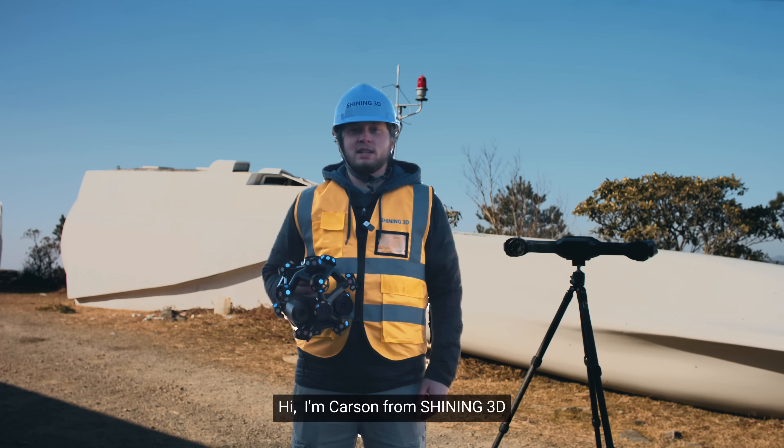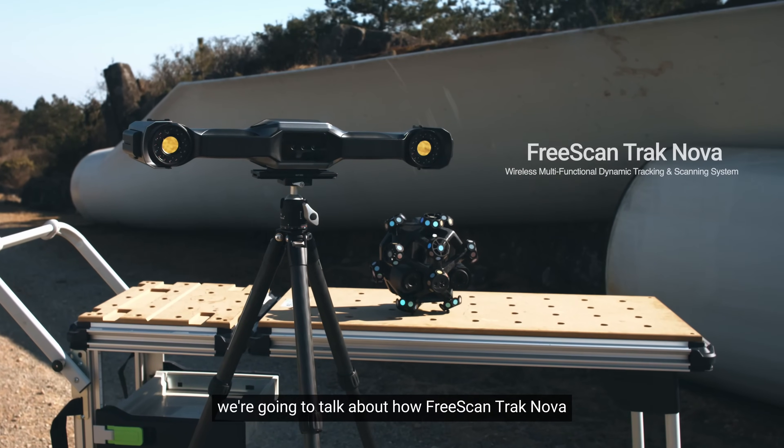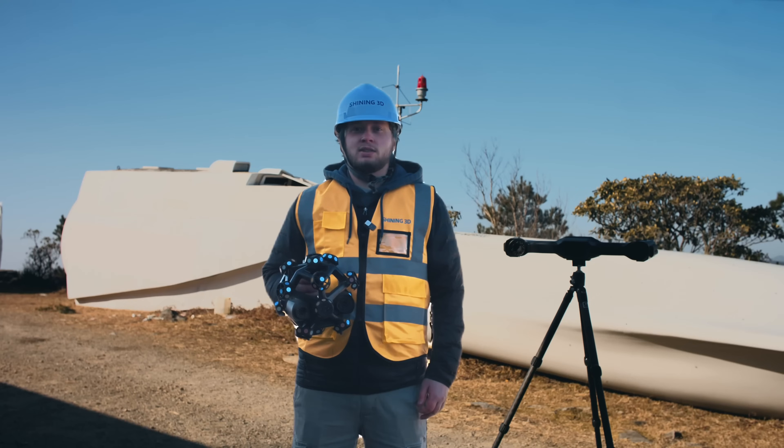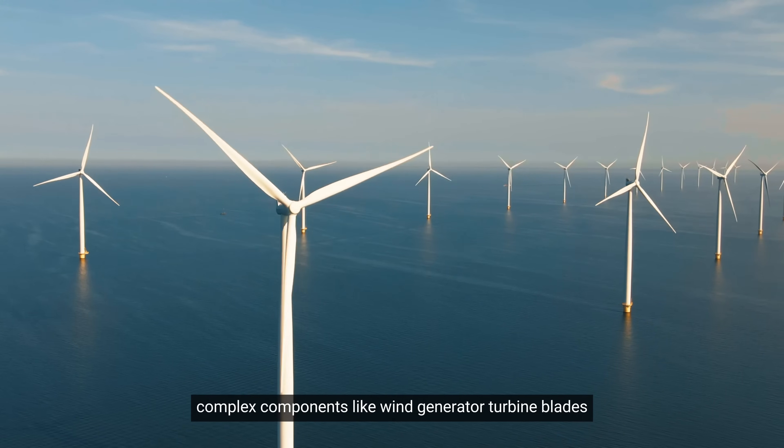Hi, I'm Carson from Shining3D. Today we're going to talk about how FreeScan TrackNova, our wireless multifunctional dynamic tracking and scanning system, streamlines the scanning process for large complex components like wind generator turbine blades.